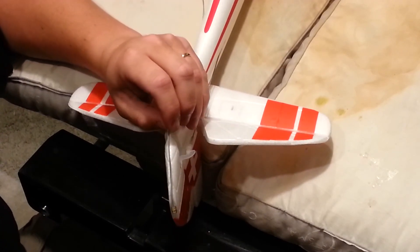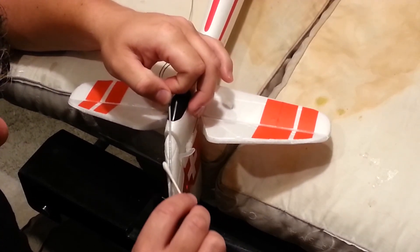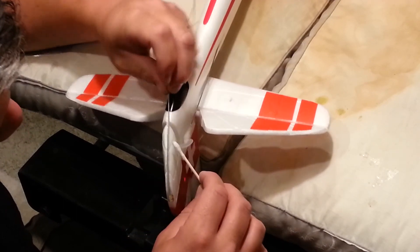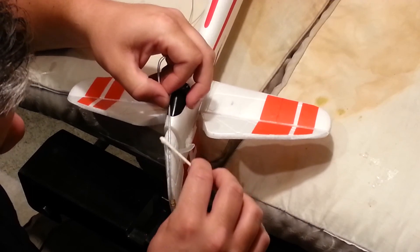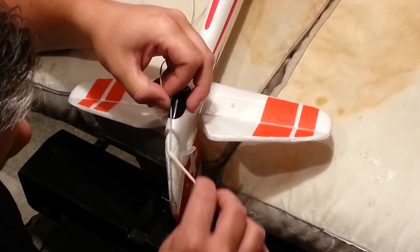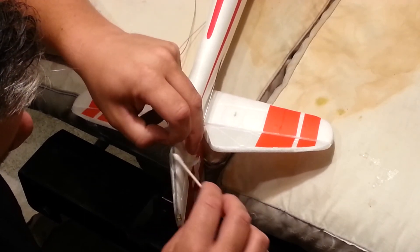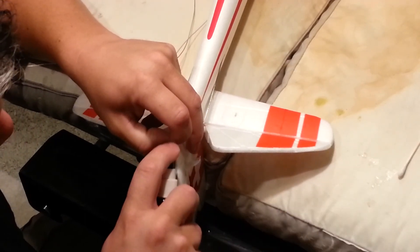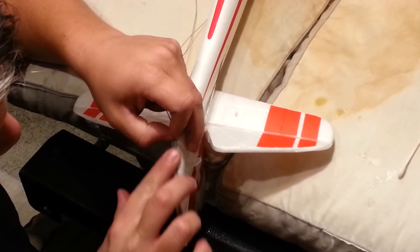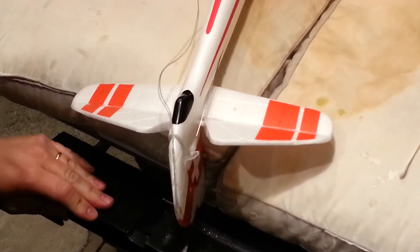The thing that's nice about this particular step is we can change our mind about this later — it's just a lot more work to redo it later, of course. I'm just basically holding this, kind of holding that in place. Okay, that worked really nice — that'll hold that just fine.